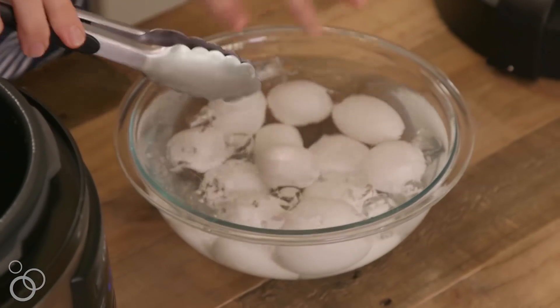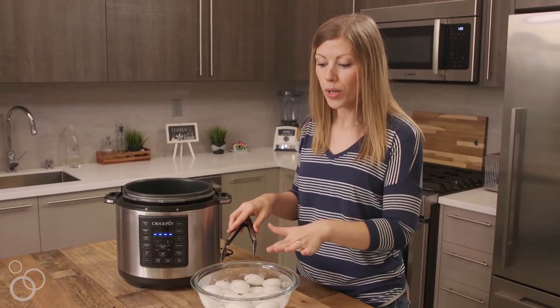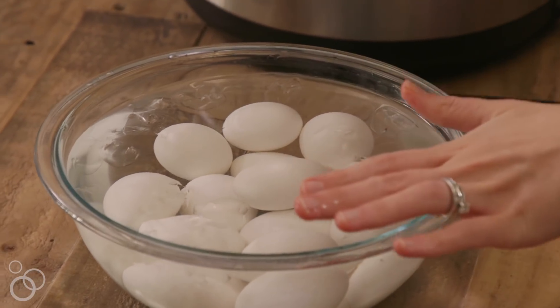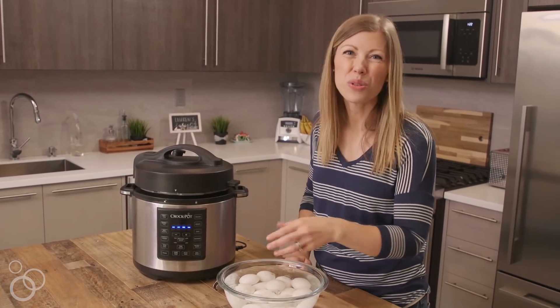I like to shift my eggs around to make sure they're all submerged. The quicker you can cool them down, the quicker you can peel them. I would probably keep my eggs in for two minutes or so — they can be a little bit warm as you're handling them, you just don't want to burn your fingers.